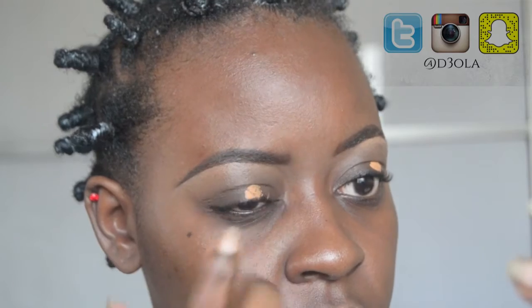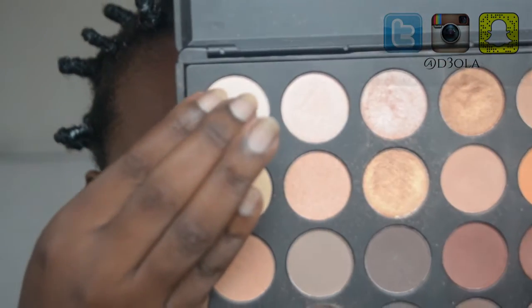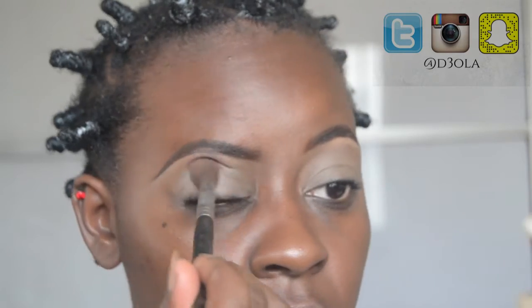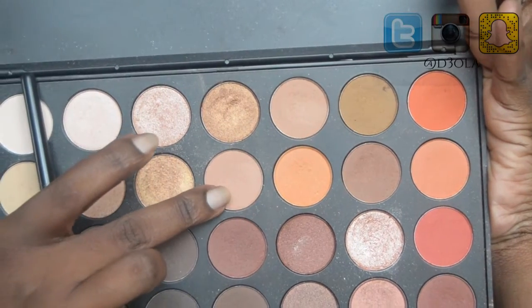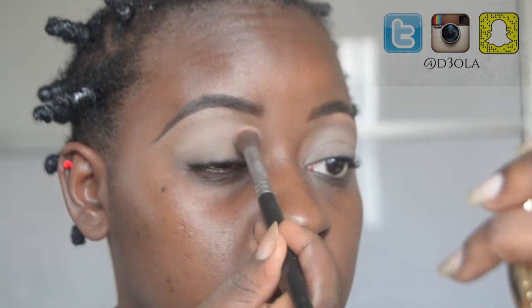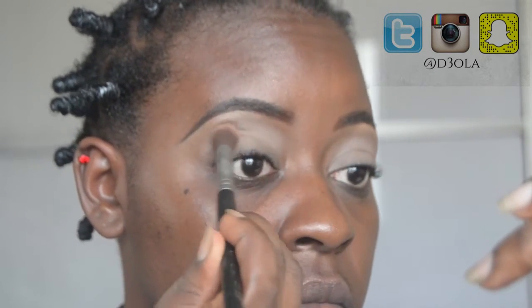I've already filled in my brows and right now I'm going to prime my eyes. I do this by applying a little bit of concealer, blending it out, and applying a white powder from the Morphe 35O palette to set it. Then I'm going to go in and use that light mustard color to start defining my crease, using a dome contour brush for that.